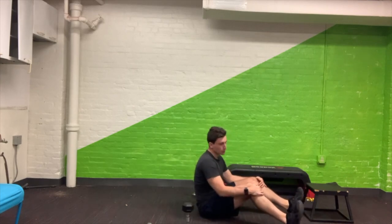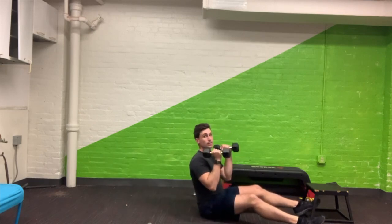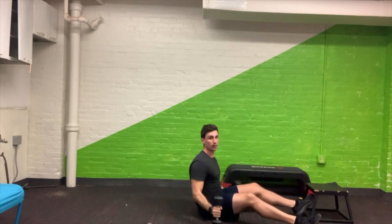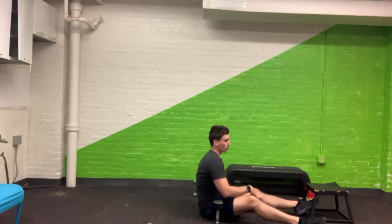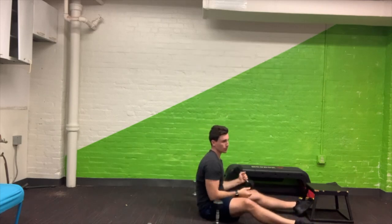For the seated overhead press, you can pick if you want to use your lighter weights or continue with moderate weights — either option is fine. This is a reminder that you can do this from a chair, bench, or box, or even your couch.